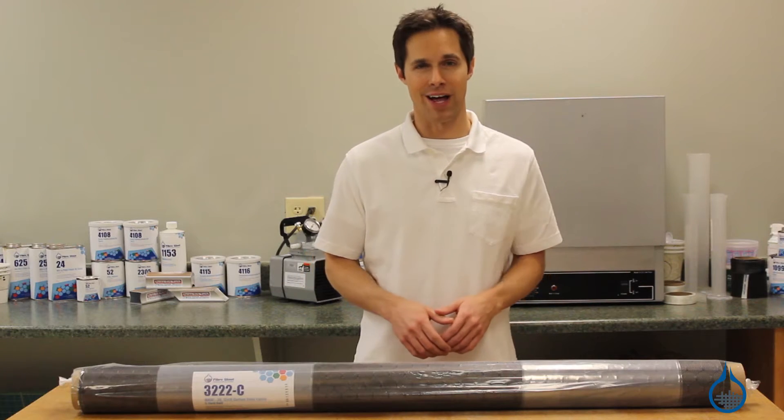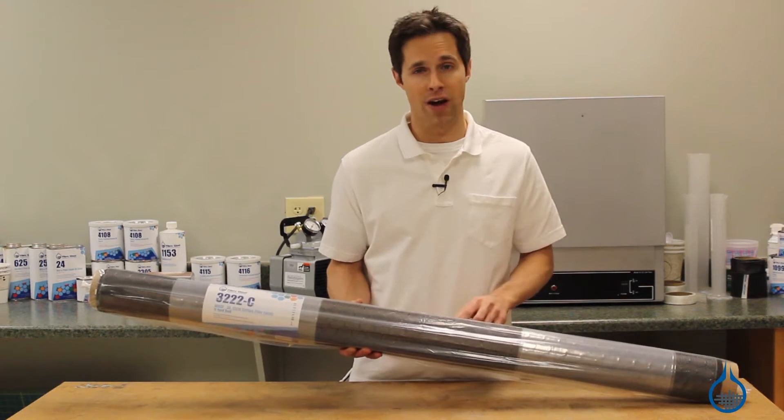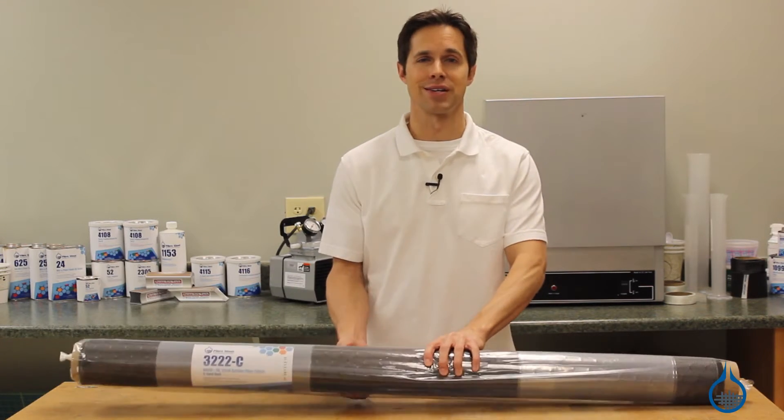Hi, I'm Steve from Fiberglass. Today we're going to take a look at our popular wasp patterned carbon fiber fabric, available at Fiberglass.com.